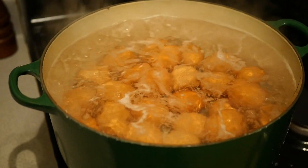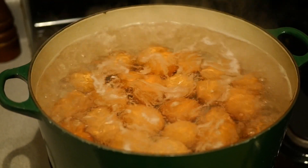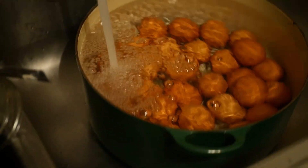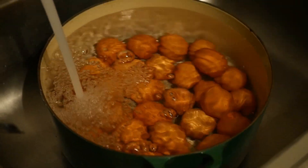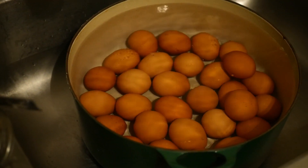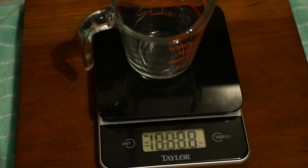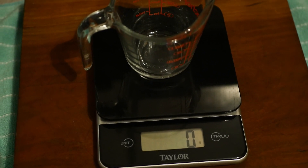At my elevation, about 12 minutes — you may get away with eight or need to go 15 — but you want them fully cooked but not green on the inside. Then take them to the sink, empty the hot water, add cold water, rinse a couple of times, and let them cool.